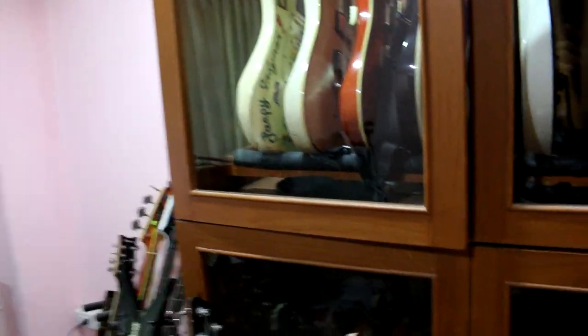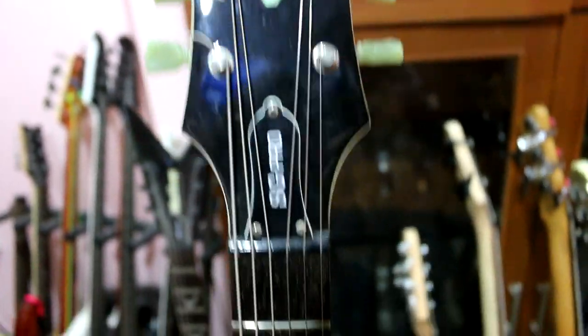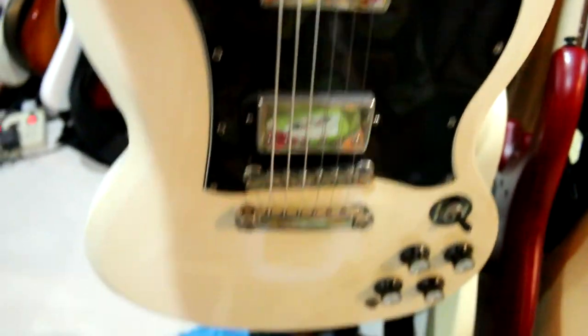This is the Epiphone G400 SG Pro. It's perfect. It's a Pro model. It's not available in Thailand — it's vintage.